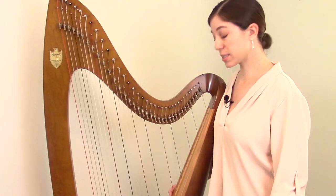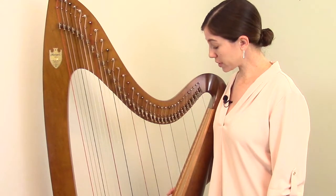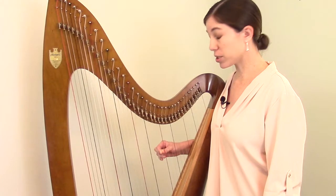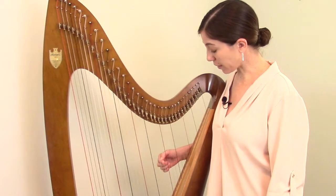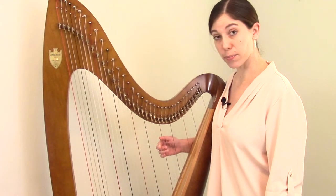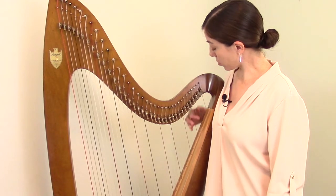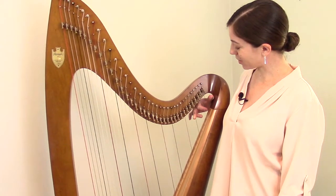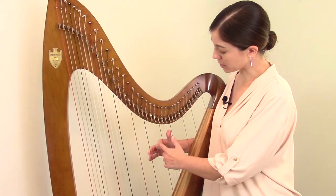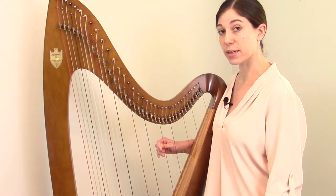Although a bit convoluted, this system works fairly well because it allows you to be highly specific when ordering strings. For example, if this string here broke on your harp, first you would determine the type of material — this one is nylon, so you'd order a nylon string. Next you'd look at the letter — this is a B string. Then you'd determine the octave: counting from the partial first octave, through the second octave, the B string in question falls within the third octave. So you would order a third octave nylon B string.